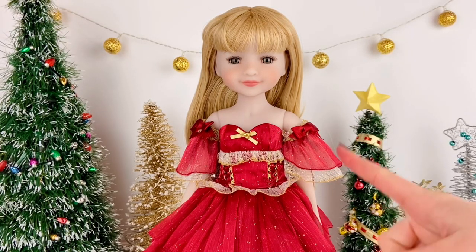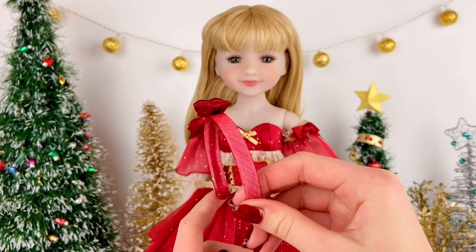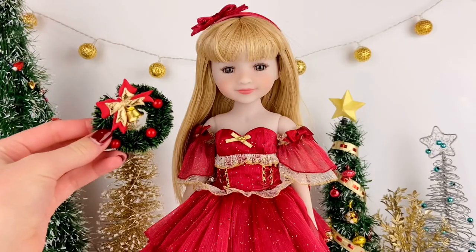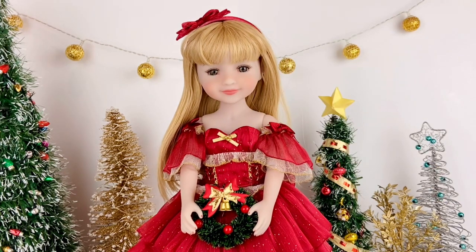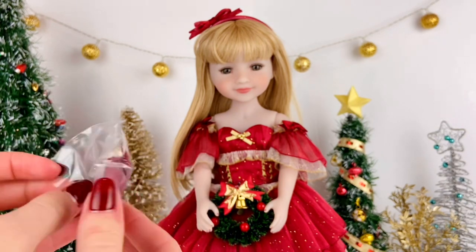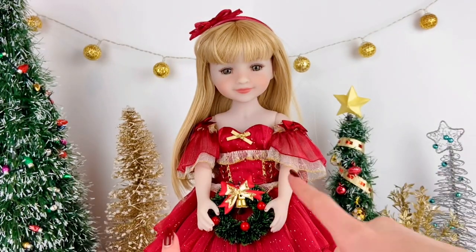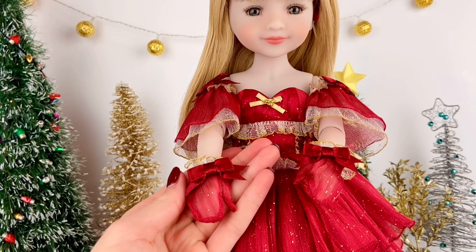As we saw in the packaging, she comes with some adorable little accessories. First, there is a little red headband with a nice little red bow — and on the doll it looks super stunning. She also came with a cute little wreath, which I'll have her hold. And lastly, she came with little mittens in that same red, gold, and white look with bows — they are so cute. Here are the mitts on, and it's just such a cute detail to include with the doll.